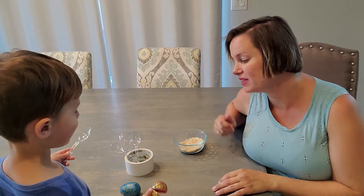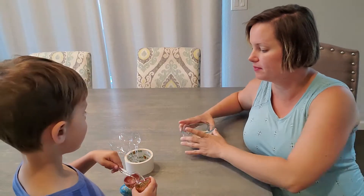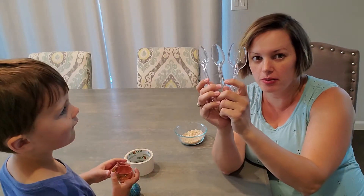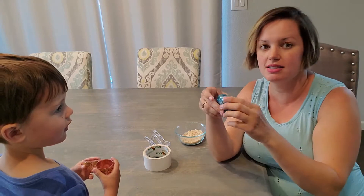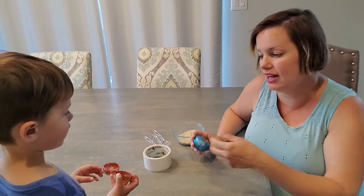So let's see what we need. You need either bird seed or rice. You're going to need four plastic spoons, some form of tape, and two Easter eggs that open up. We have a ton — we've saved them because we like to re-hide them around the house.